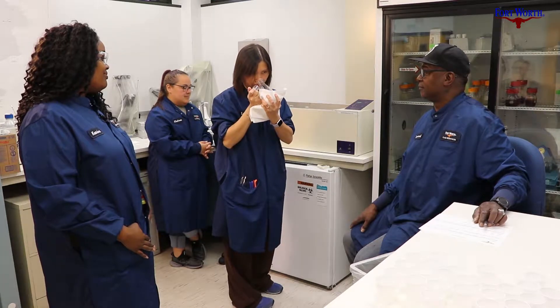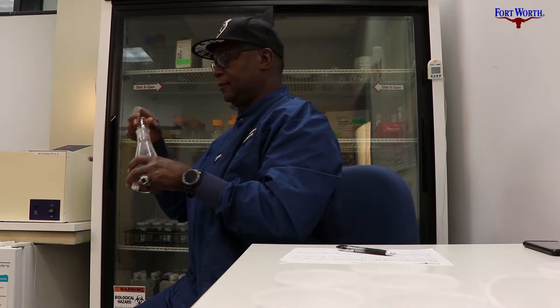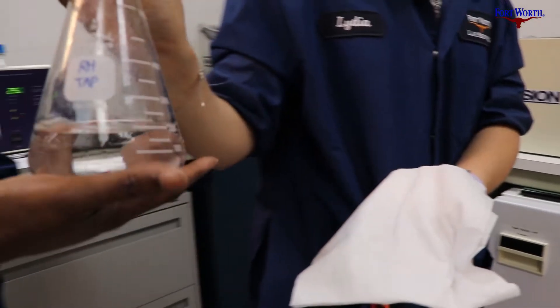We smell both raw and tap water. The raw water being the water from the plants that's still dirty, and then the tap water being representative of your faucet at home.